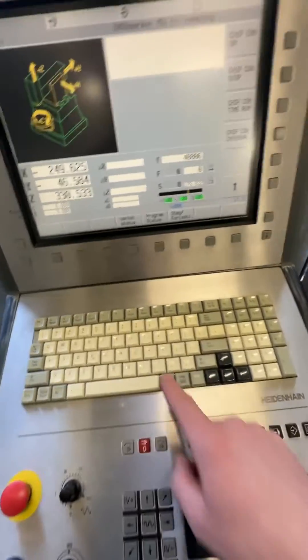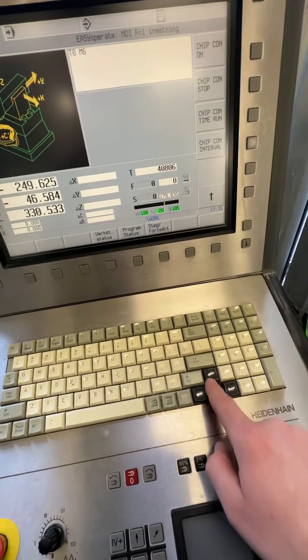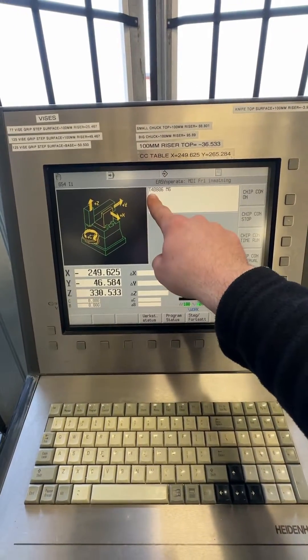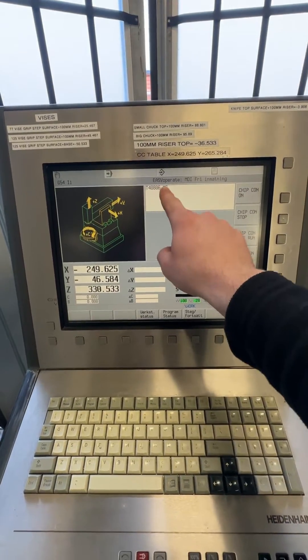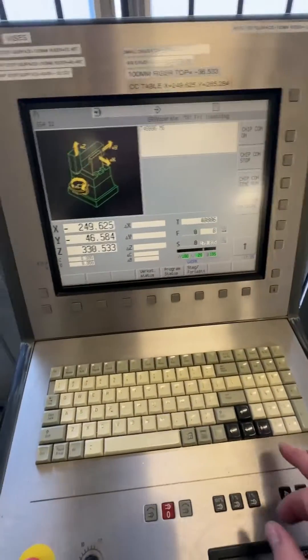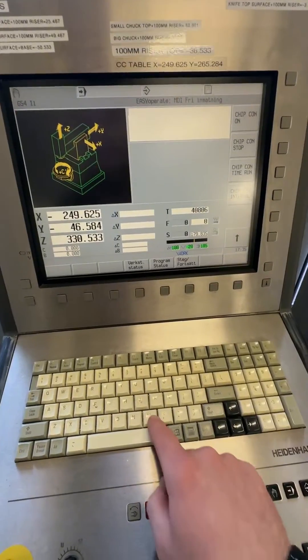In MDI, you type your tool number — in this case T [number] M6 — then press cycle start. It will change to that tool.